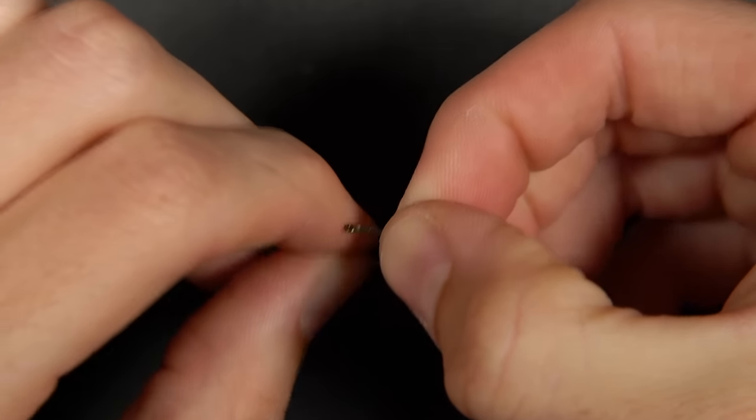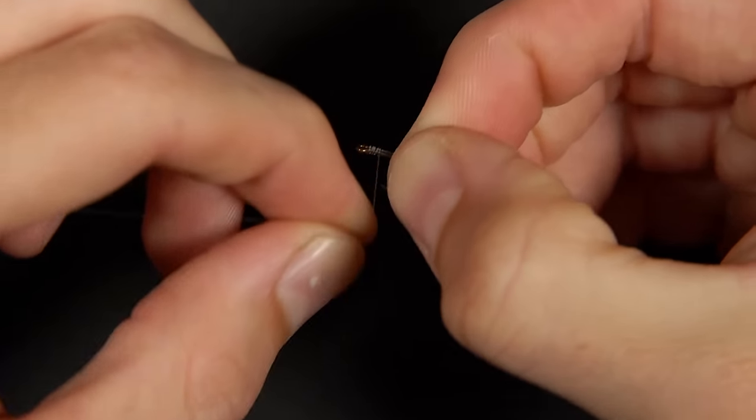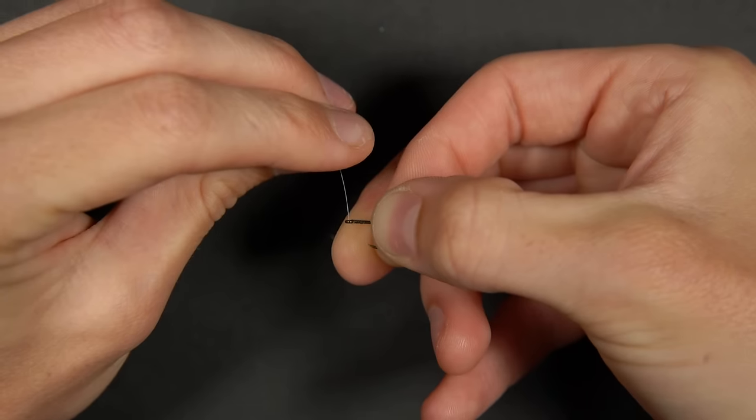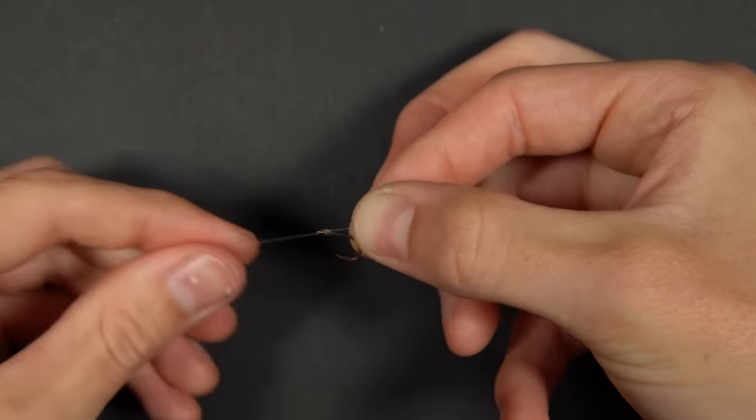Wrap the line around the hook shank, trapping the hair in place — we like to wrap it around approximately seven times. Pass the line back through the eye towards the point this time, and pull this down tight.